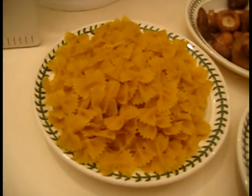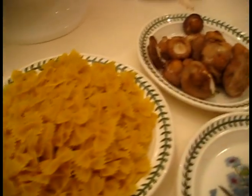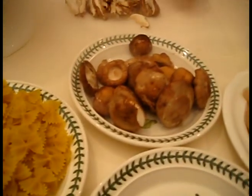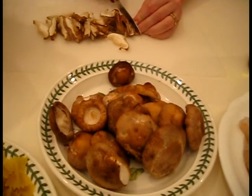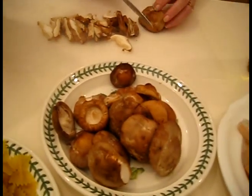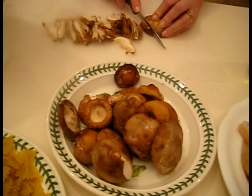I've already cleaned off my shiitake mushrooms and stemmed them, and I'm julienning them. The reason we can julienne them is because they have so much flavor — we can cut them into nice small strips.